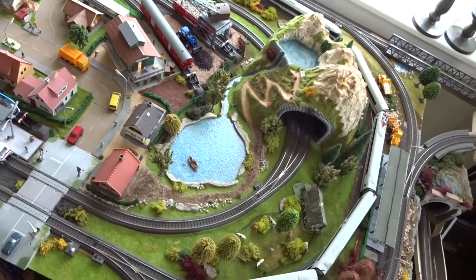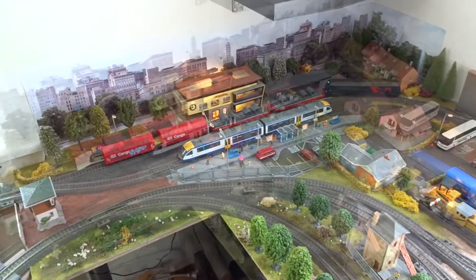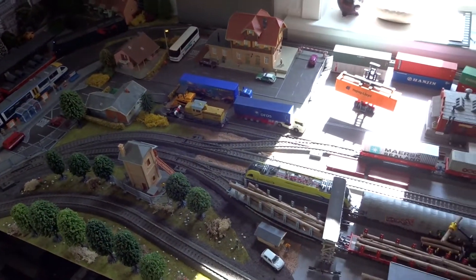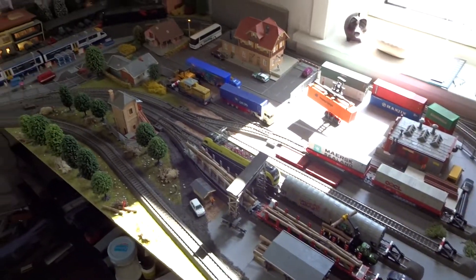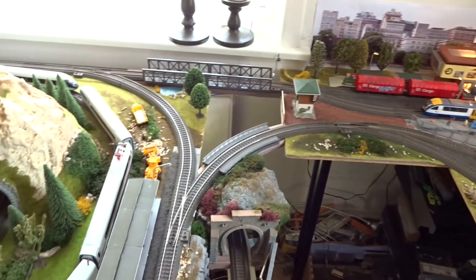The idea to begin with was a double oval with a few sidings and an industrial area. But the layout has been expanded and modified over time into this area here, which also basically is an oval layout with sidings, connected to the first layout with bridges here.